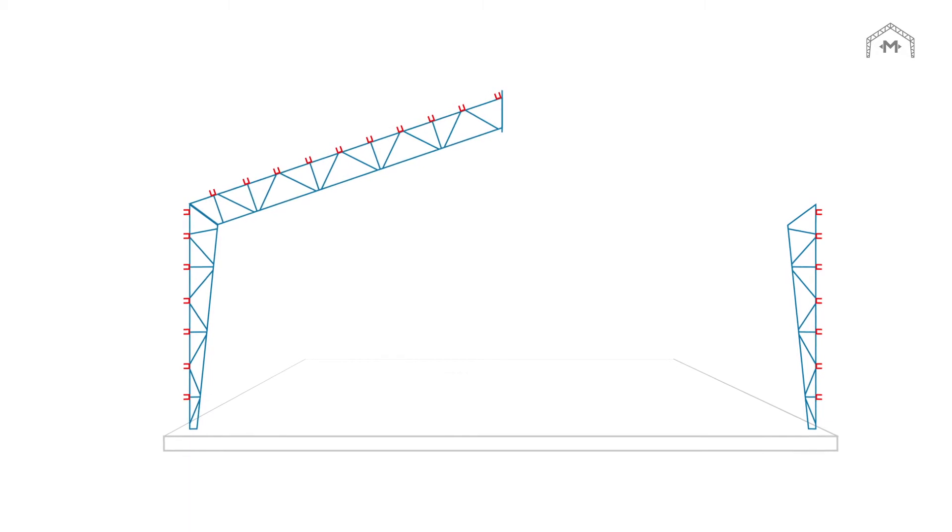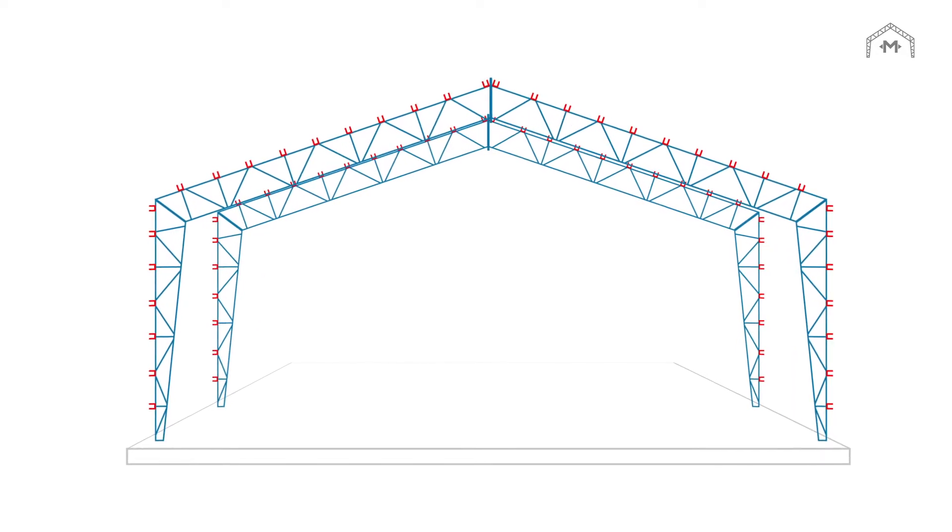Your steel trusses arrive in four easy to bolt together pieces. Once they are assembled, they're tipped into position and legs simply bolt to the top of a concrete pier.